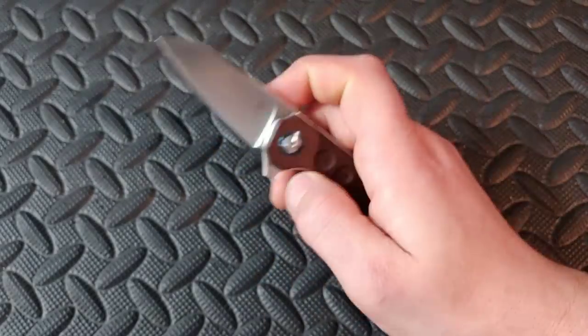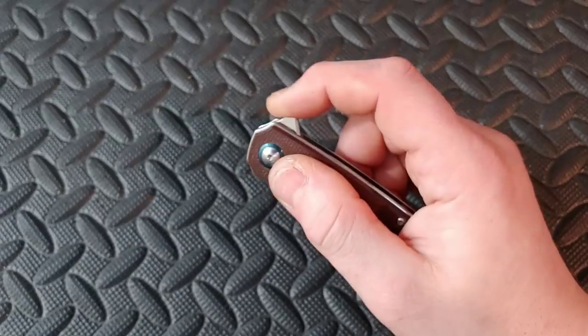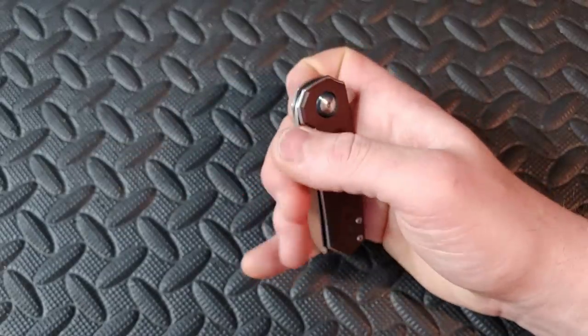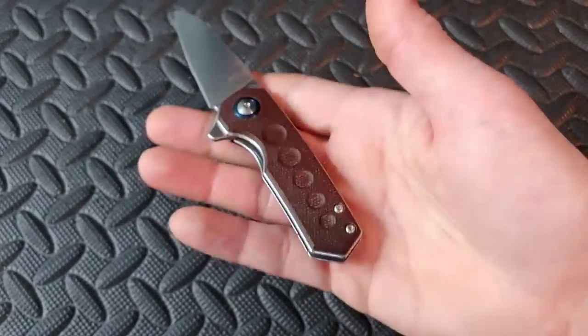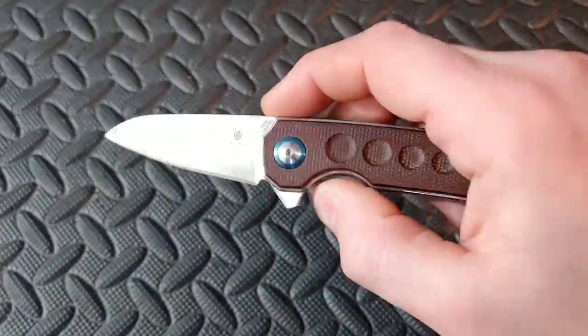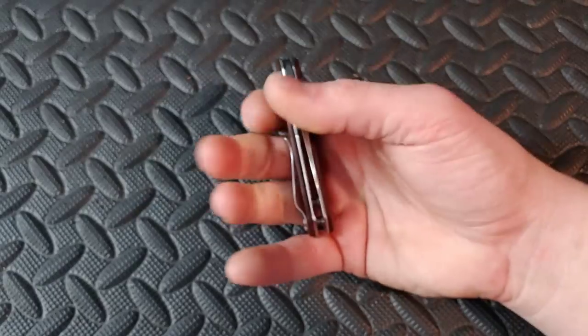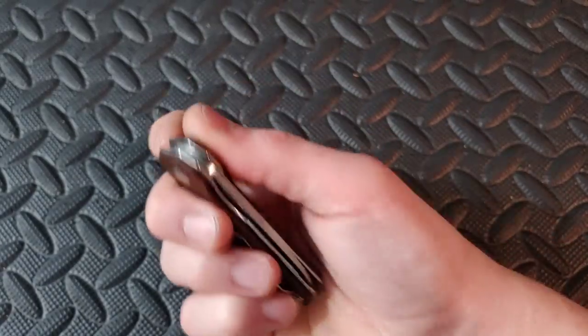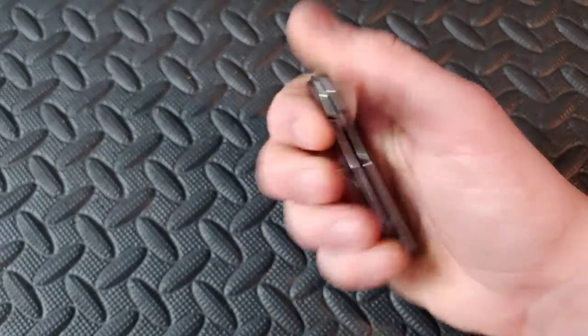Next up we have the Kizer Lieb. This thing has some of the most amazing flipper action for such a compact knife. It's in micarta with N690 blade steel — great stainless steel, very rust resistant. Just a cool, awesome little knife.